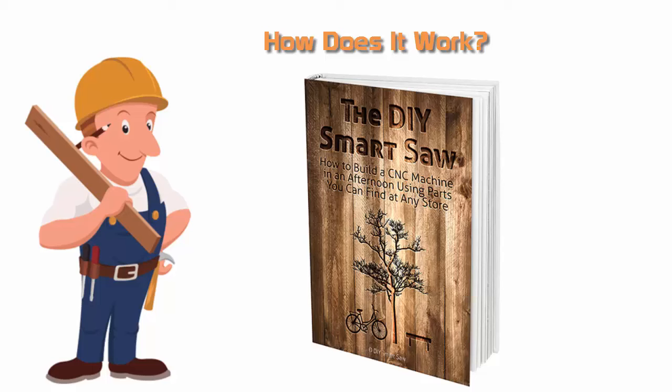How does it work? This program assures that in only several hours you will have the ability to assemble your personal CNC machine — or smart saw, as Alex Grayson prefers to call it. You can have your step-by-step video training as well as a created manual to guide you through each part.